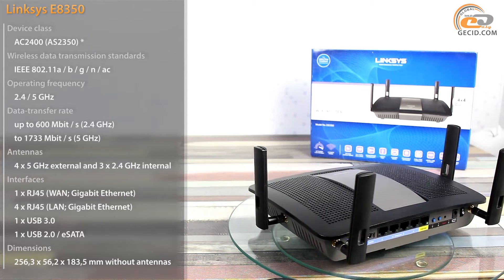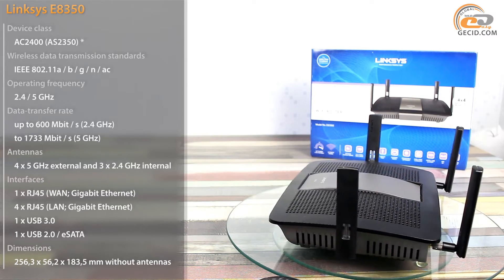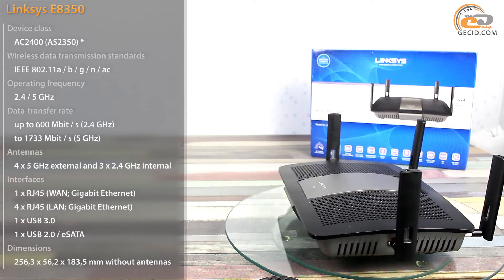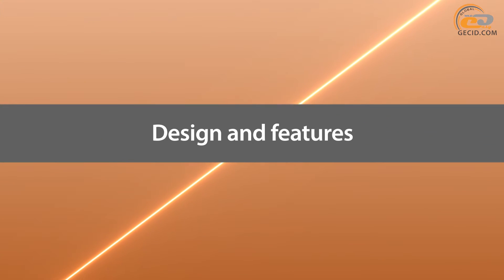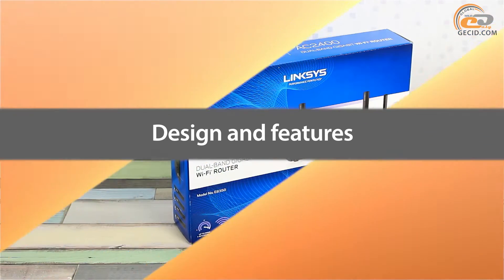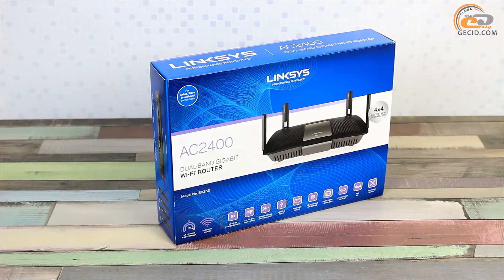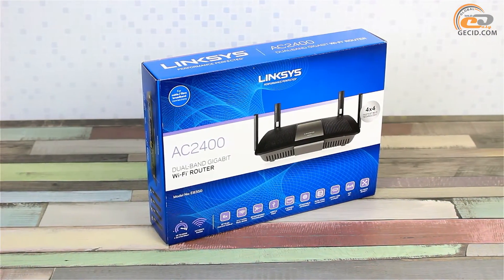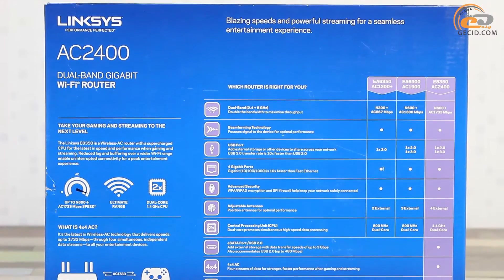It features a sufficient variety of supported standards and functionalities, and the available ergonomic brand-style design is suitable for any modern home or office area. The Linksys E-8350 router is supplied in a standard trademark packaging of blue colors with fair informational content that reveals its key benefits.